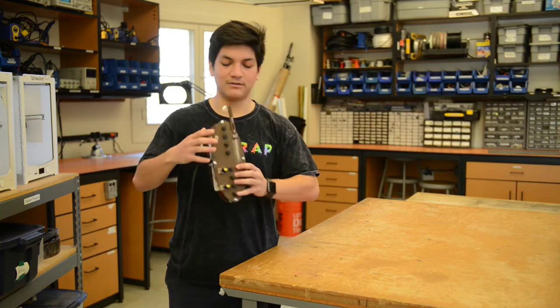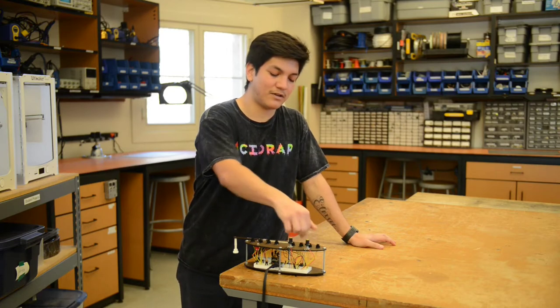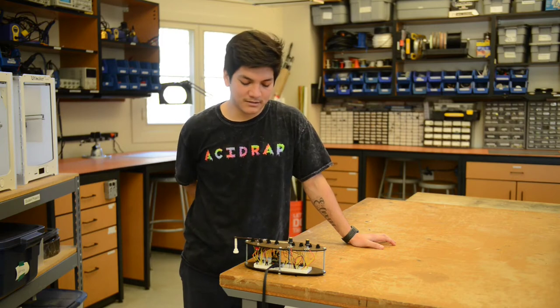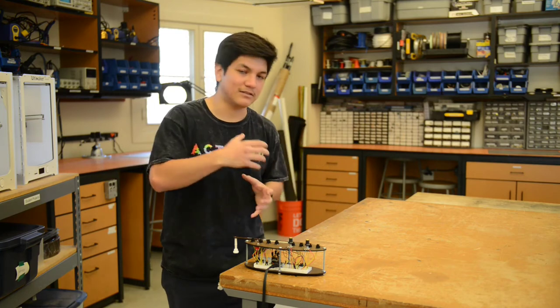And it is held like this. The instrument also allows you to play in different octaves by messing with this potentiometer over here, and this other potentiometer controls the gain of the instrument. Lastly, the vibrato amplitude of the instrument increases as it is tilted by the user.